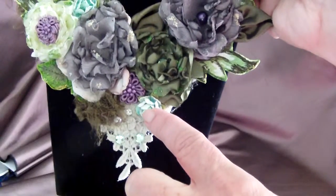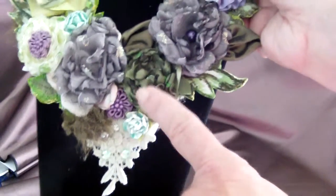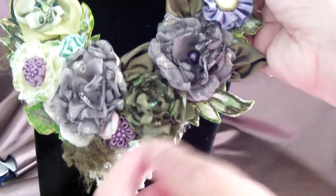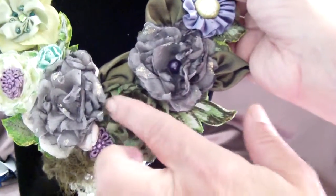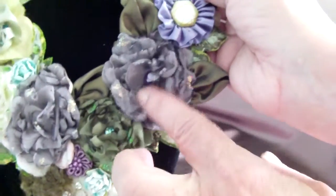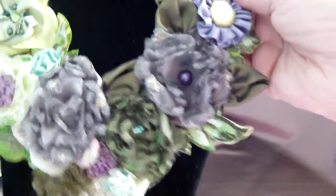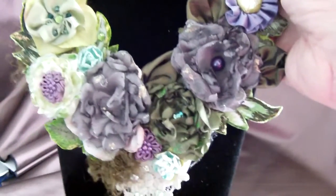I got it at AC Moore or Michaels. These flowers here, they're fabric. And this is rayon, and I made them. Here, the plum — it's a beautiful plum. I hope the camera can show the really true colors.